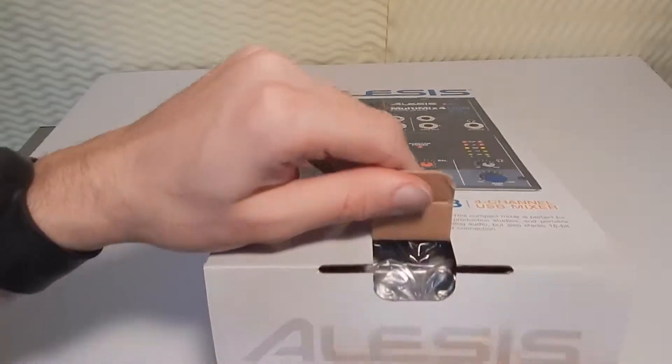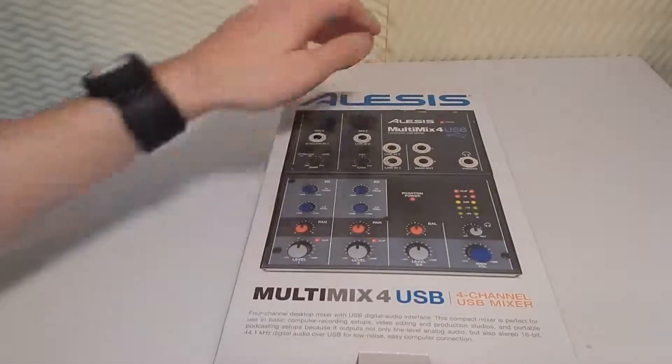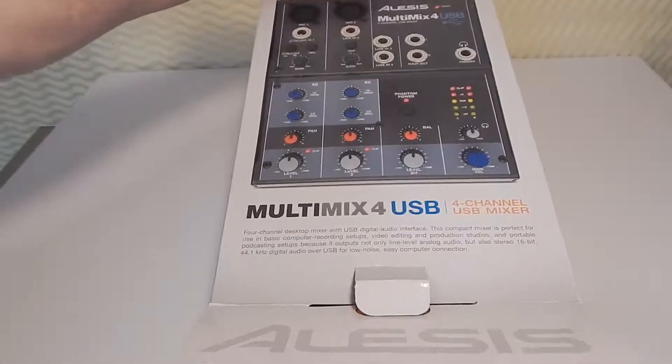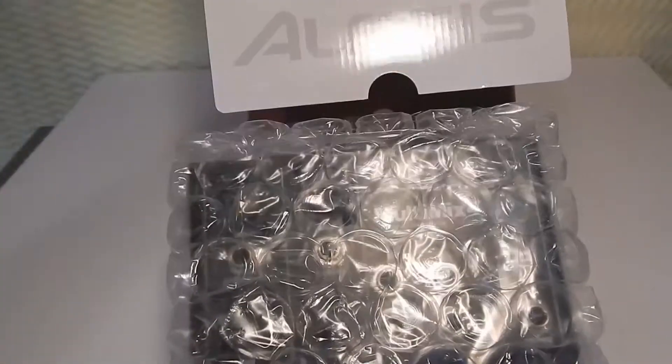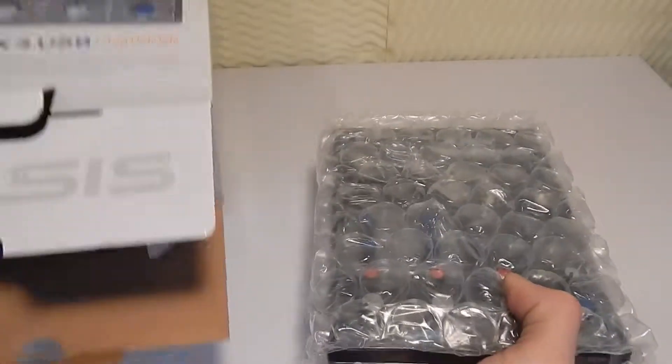Let's see what's inside here. This audio interface is a 16-bit stereo 44.1 kHz digital audio over USB.